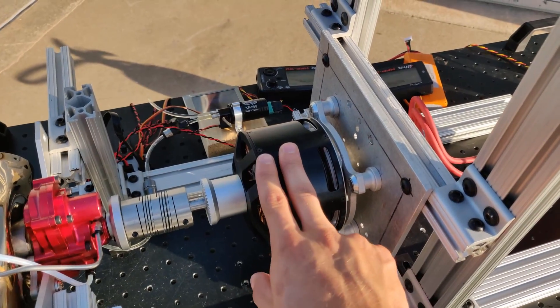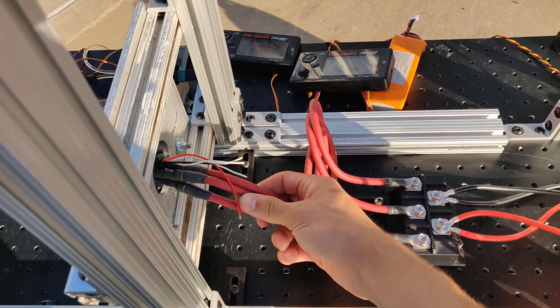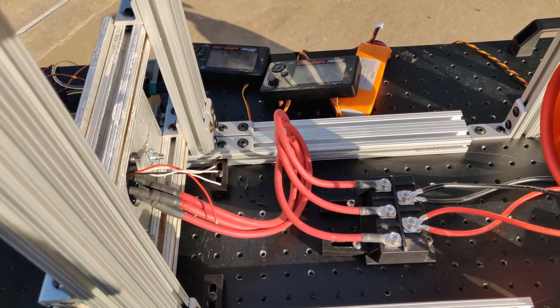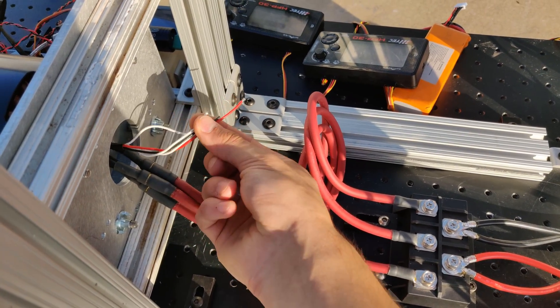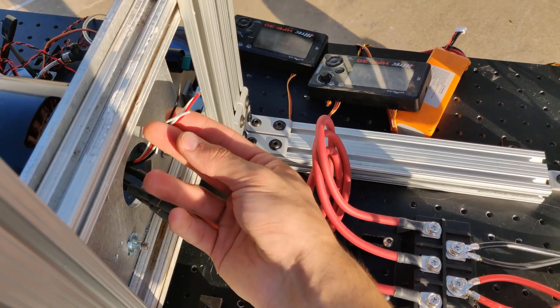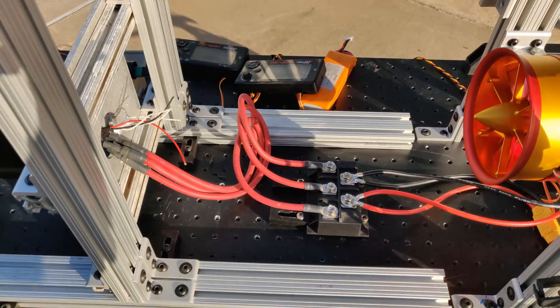So the engine is driving the electric motor, which will then produce a three-phase power output on the other side at optimally around 44 volts to 50 volts. I also modified the electric motor to have some Hall effect sensors in there, so we can monitor rotor position and RPM of the motor for future power control systems.